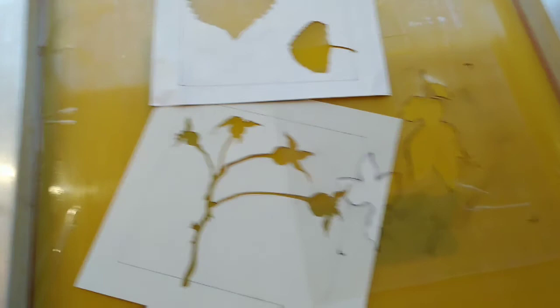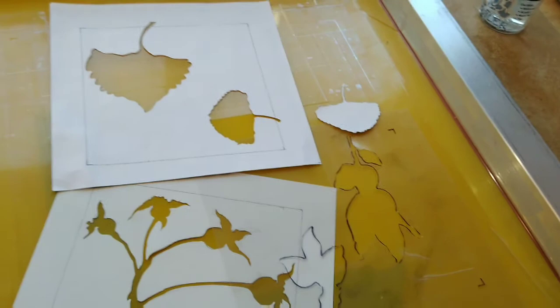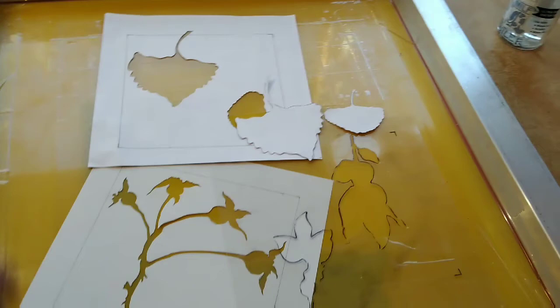I also have the positive shapes from all of those, which leaves me with the ability to have six different layers — one positive and one negative of each form — in this multiple-layer stencil-based print. That's the idea I'm going to be going with.